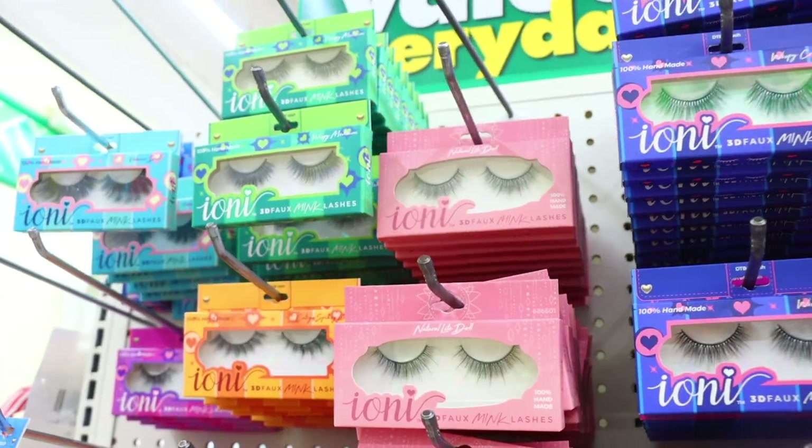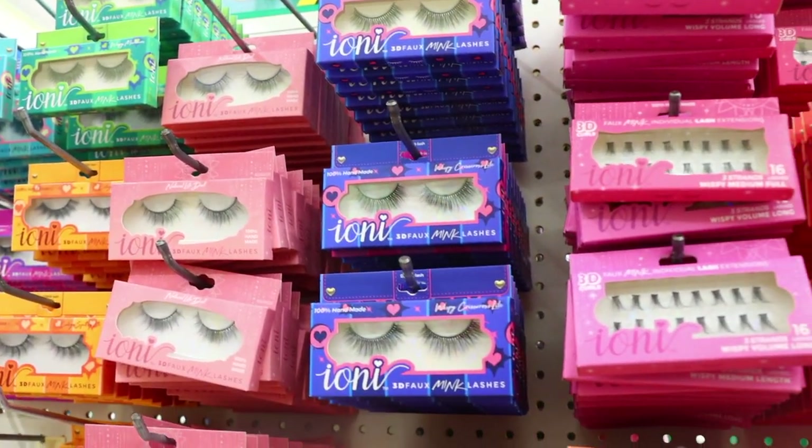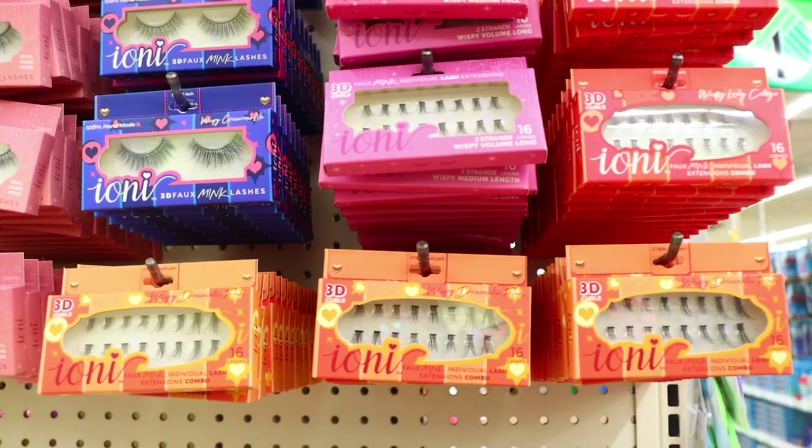Dollar Tree is getting a lot of this brand called Ioni in — eyelashes in different styles, eyelash glue, eyelash curlers, and jade rollers. I recently got the eyelash curler and though it doesn't feel as sturdy as the ones from Sephora, it gets the job done for $1.25. I'm mentioning all these cosmetic pieces because when I think of luxury I think of makeup and the way it makes you feel and look — it makes you feel more confident. An eyelash curler is a great thing to have even if you don't wear fake eyelashes; it makes your eyes look more voluminous and gives them that really long curled look.